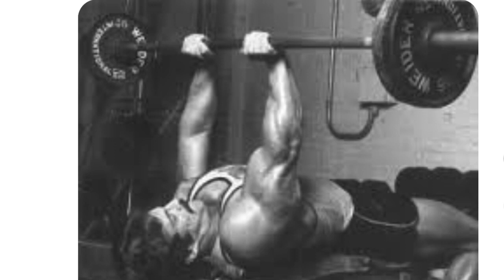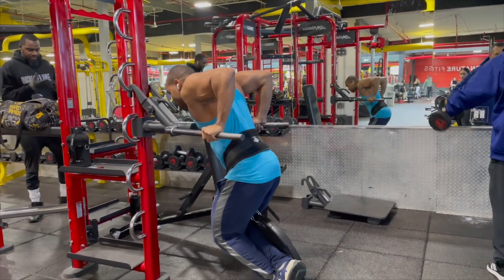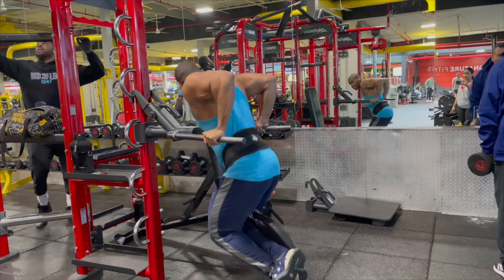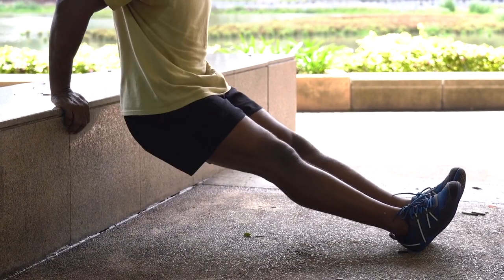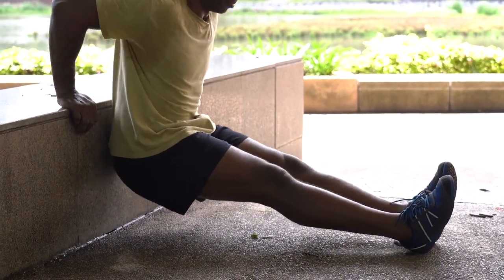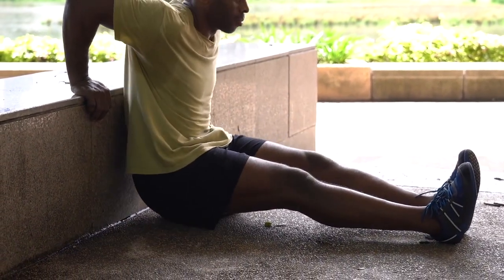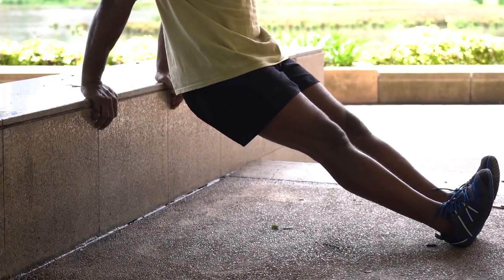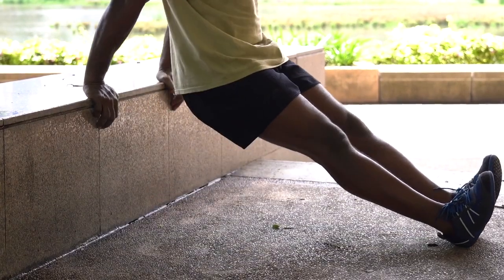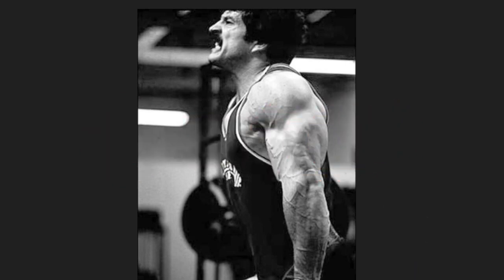Immediately after the press down, in superset fashion, proceed to dips between parallel bars for three to five reps to failure. If you can do more than five reps with your body weight, add weight. If you can't do any positive or full range dips, place a chair or bench between the dip bars, stand up into the straight arm locked elbow position, and lower yourself in negative fashion taking several seconds to reach the bottom, then stand up again. When you can perform up to ten negative dips with each rep taking several seconds to complete, you should be able to do regular full range dips.